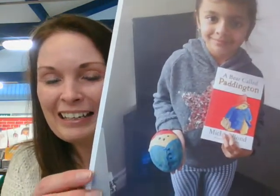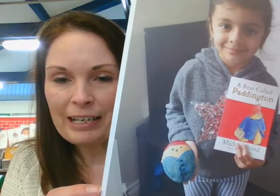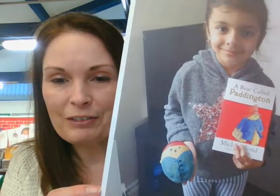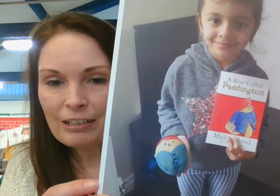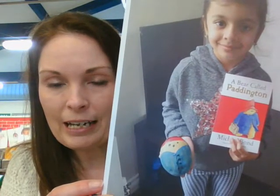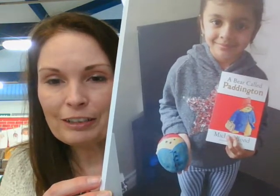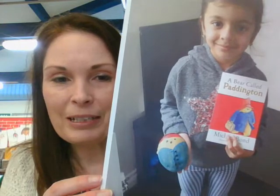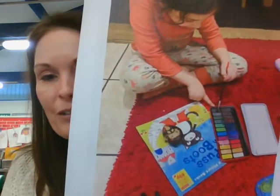Next we have Summer, and Summer has got one of my mum's favourite characters - it's Paddington Bear! Summer, you have done a marvellous job, well done. I love Paddington Bear too. I'm sure lots of the children have seen the films, but Paddington actually started as a book character before he was a film star. Summer, I love the way you have so carefully painted his red hat and given him his beautiful blue duffel coat and all his buttons and his cute little face. Well done Summer, we love that one!